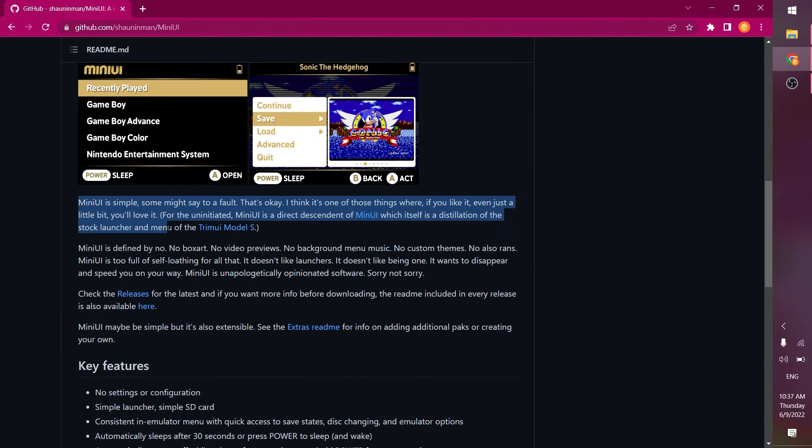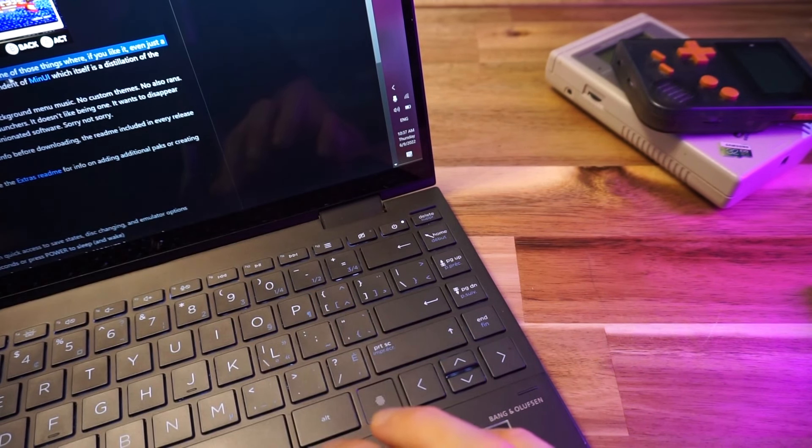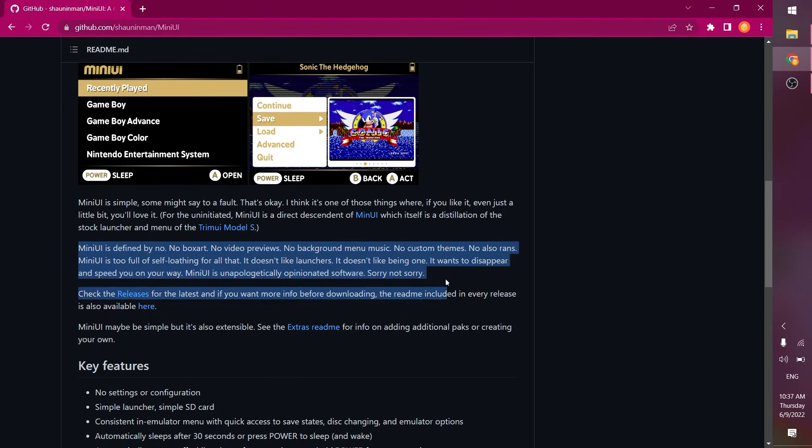Mini UI is simple — some might say to a fault. Mini UI is defined by 'no': no box art, no video previews, no background menu music, no custom themes, no also-rans. What the heck is an 'also-ran'? Am I missing something?